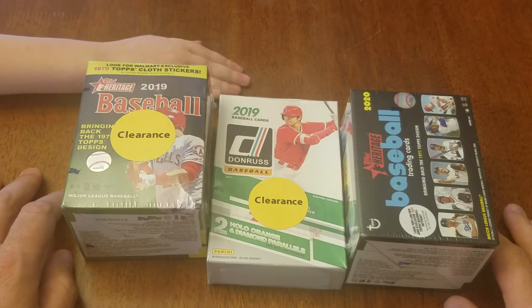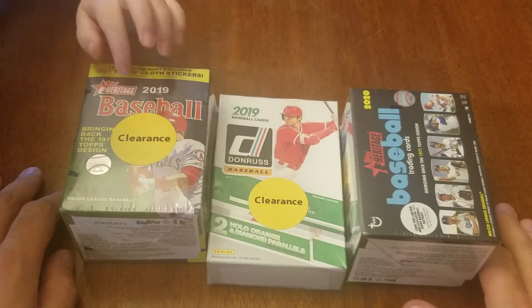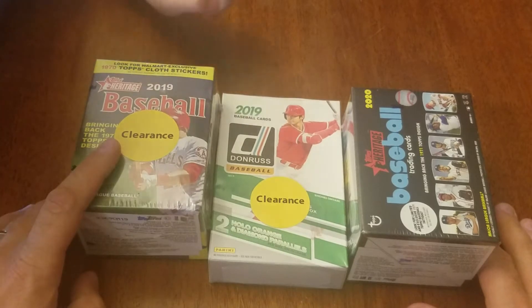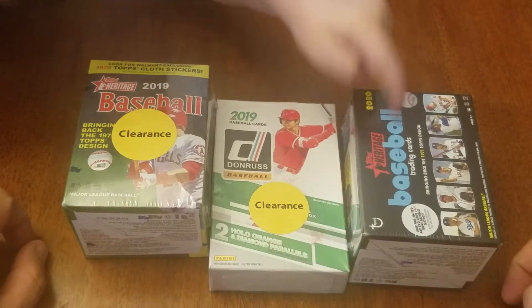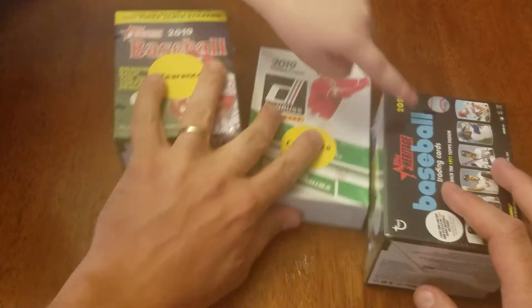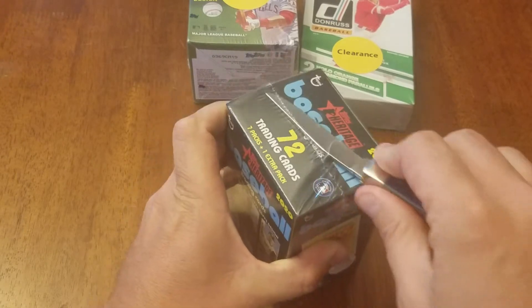Probably not, but there's some in there — we saw people pull those. I think there's some in here, could be some of those too. What's everybody want to do first? Heritage! This one first. So we'll go with the 2020 first. Let's see what we get.